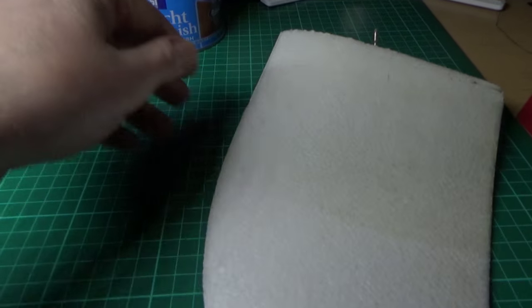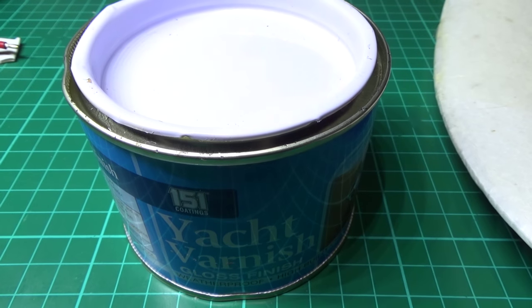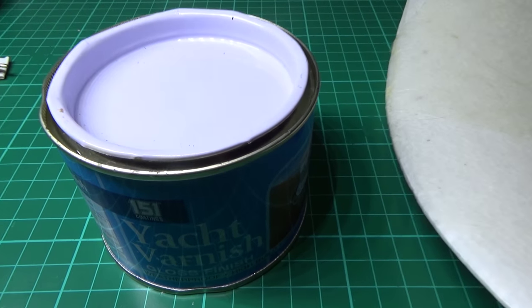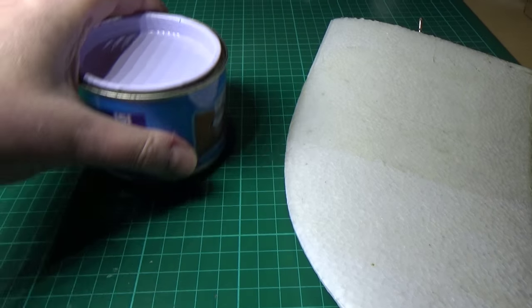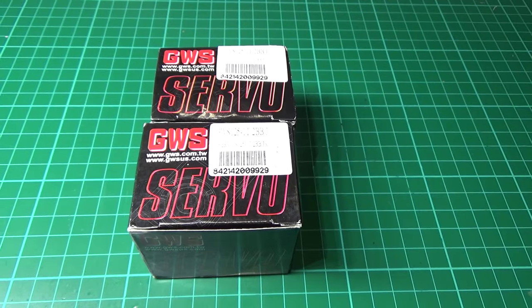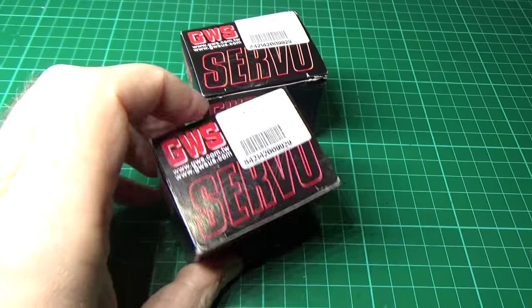I'm going to do the whole wings with it. I've got some different yacht varnish coming — that one's a gloss and was only about three quid for that big tub. I've got some black stuff coming because I want to do it matte black. I'm also going to build my own pan and tilt mechanism for a GoPro, so I've got some GWS one-and-a-half turn servos for that.